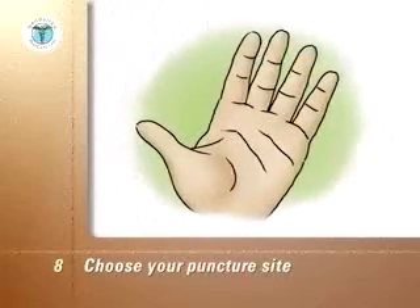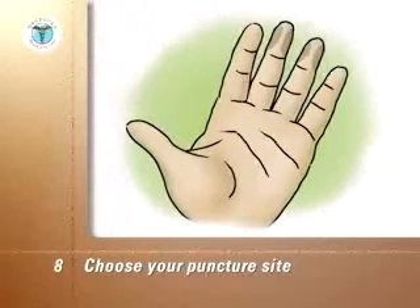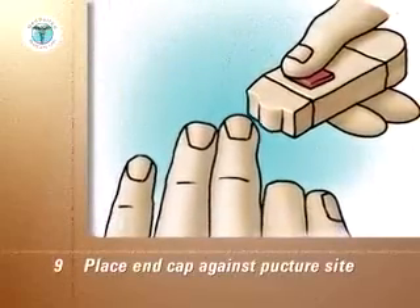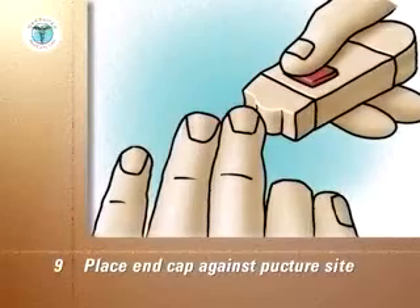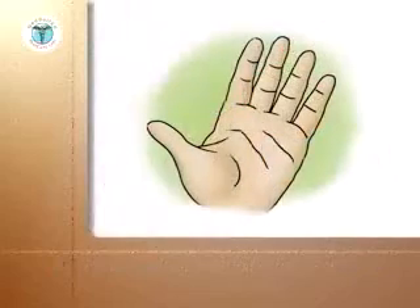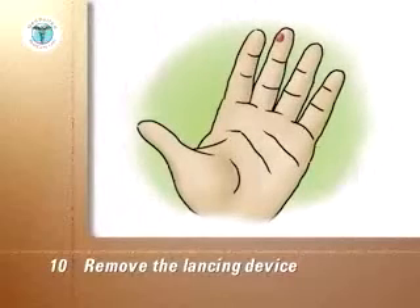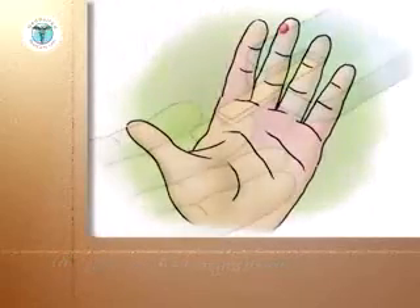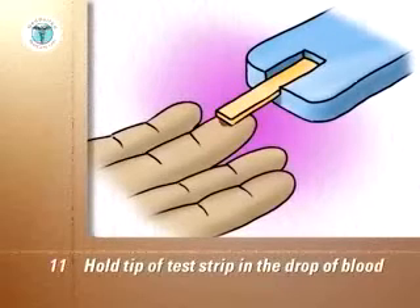Choose your puncture site. The sides of the end segment of the finger are the best sites. Stroke down the finger to push blood toward the puncture site. Place the end cap firmly against the chosen puncture site on the side of the fingertip — the more pressure you use, the deeper the puncture. Push the lancet release button without moving your finger or the device. After the puncture, remove the lancing device. If a drop of blood does not form on its own, stroke down the finger towards the puncture site without going as far as the site itself. Hold the tip of the test strip in the drop of blood until the meter tells you the test strip is filled, usually by beeping.